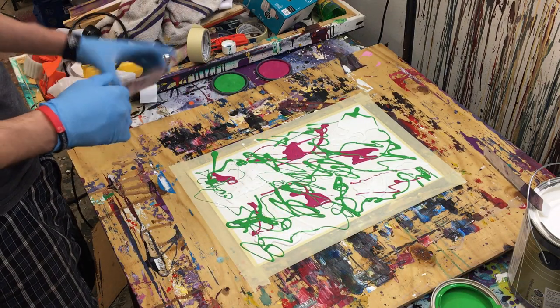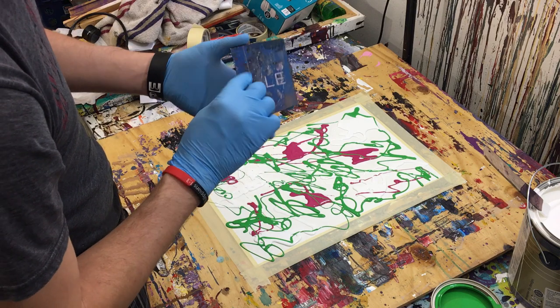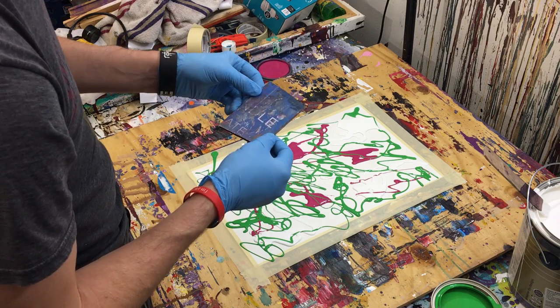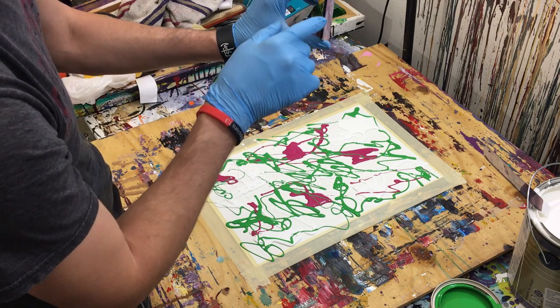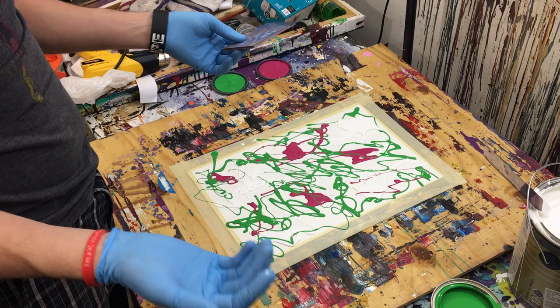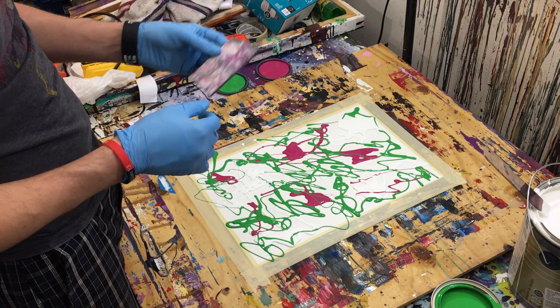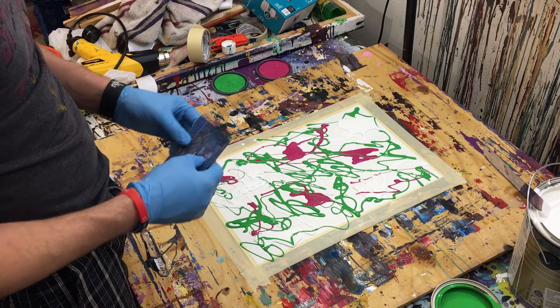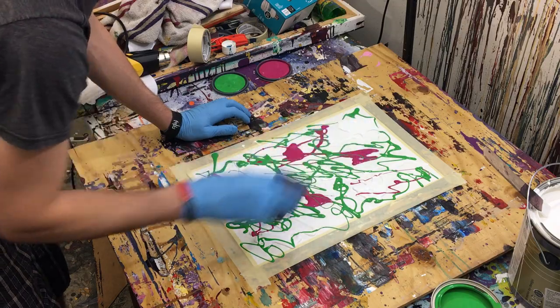So now what we do is take a piece of corrugated plastic. This is from an old sign that I found that someone was throwing away, so I just took it. You can see it's got the little ridges inside — it's just like corrugated cardboard for a box, it's got the waves inside, but it's plastic. You can get these at Home Depot; that's the first place I ever got one. So now we're going to go ahead and push this paint out.